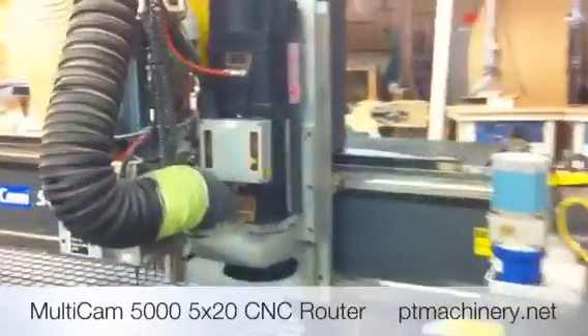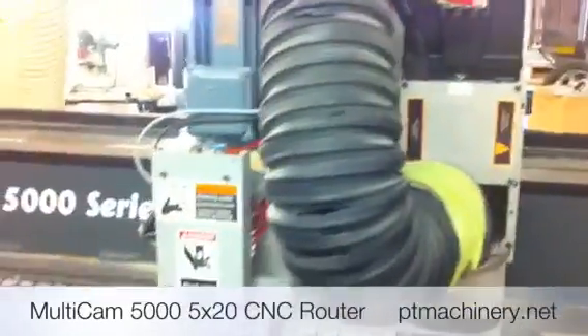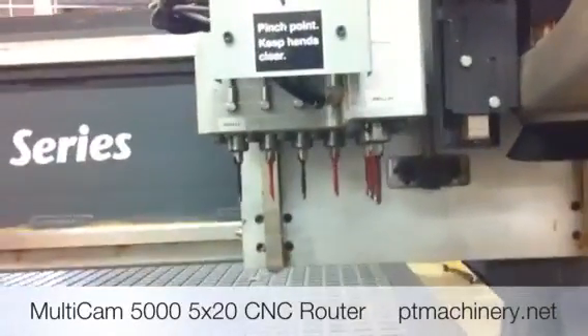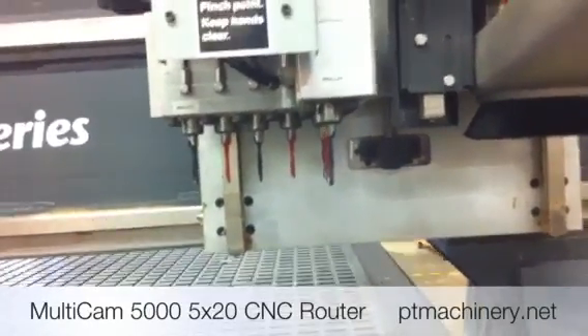The machine is equipped with an 11 horsepower euro spindle, as well as an additional 9-spindle vertical drill bank that holds up to 9 spindles. Those are individually selectable and can be programmed on 32mm centers.